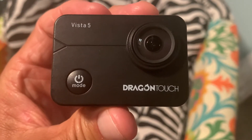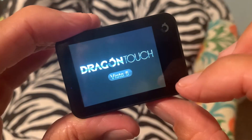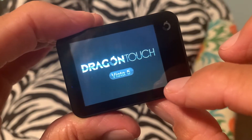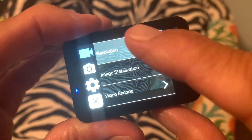In this video, I'm going to show you how to set the date on a Dragon Touch. First, we've got to turn it on, press the mode button, hold it — that opens up our touch screen. We're going to go to the icon down here, which is your setting icon, click on it. It's going to open up the first setting page.